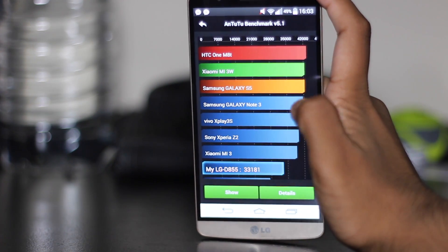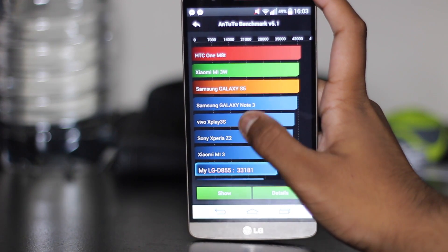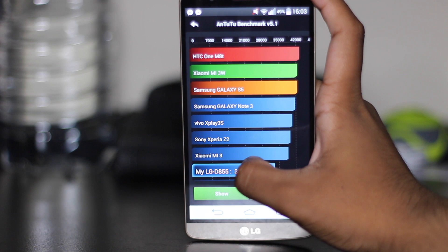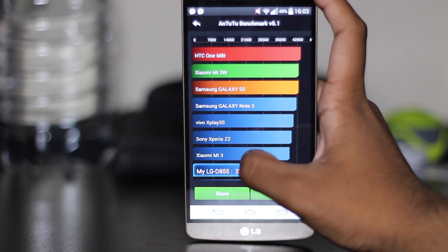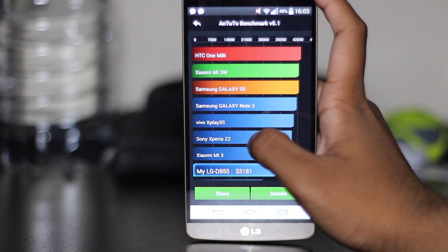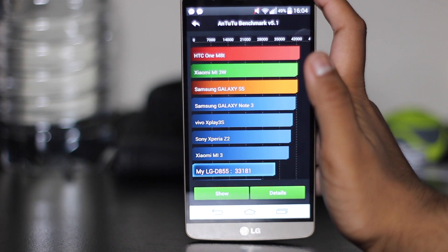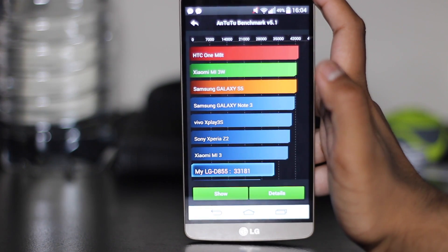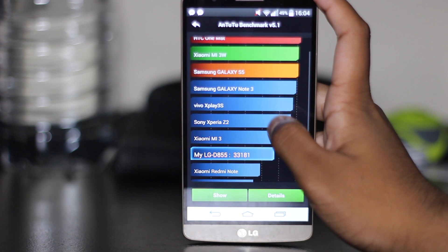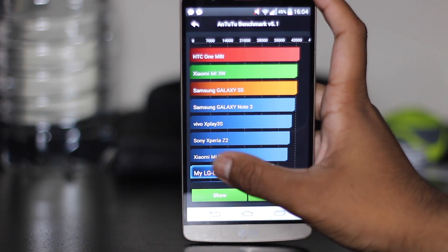The AnTuTu benchmark is done and it scored 33,181. It's not one of the best — there are devices in front of it like the Sony Xperia Z2, the Xiaomi Mi3, Vivo Xplay 3S, Galaxy Note 3, Galaxy S5, Xiaomi Mi3W, and the HTC One M8. I'd say that's not great — look how far behind it is from the Mi3. I feel that's purely due to the theme. And if the Z2 is here, imagine how much the Z3 would blow all of this out of the water, with the Galaxy Note 4 under the Exynos processor as well.